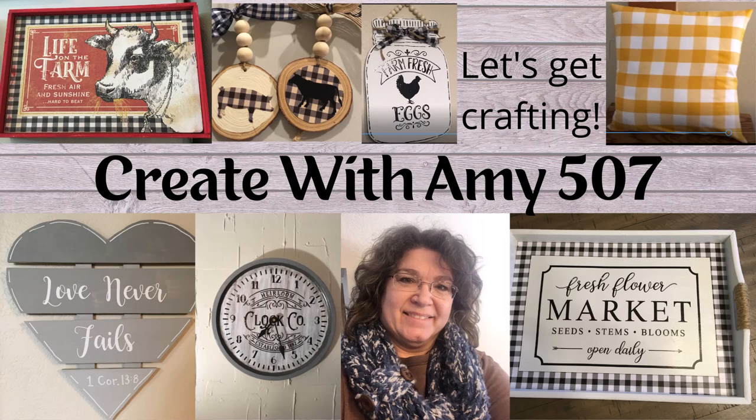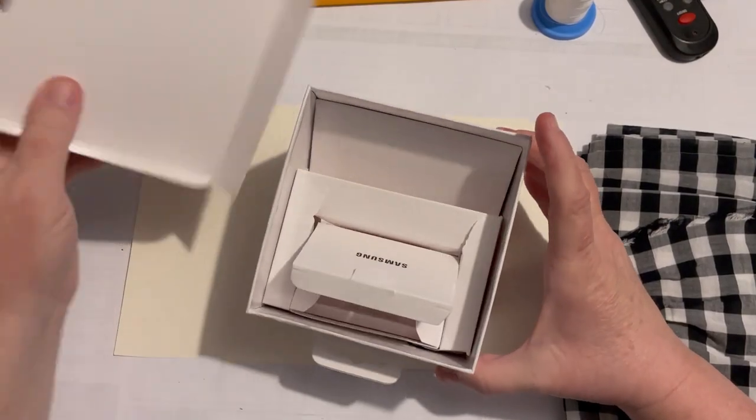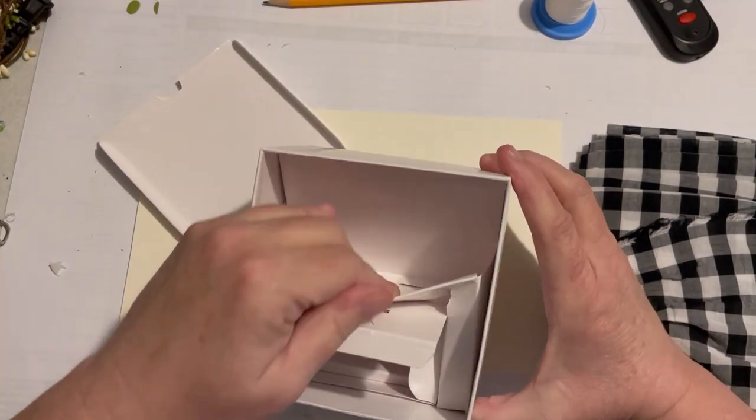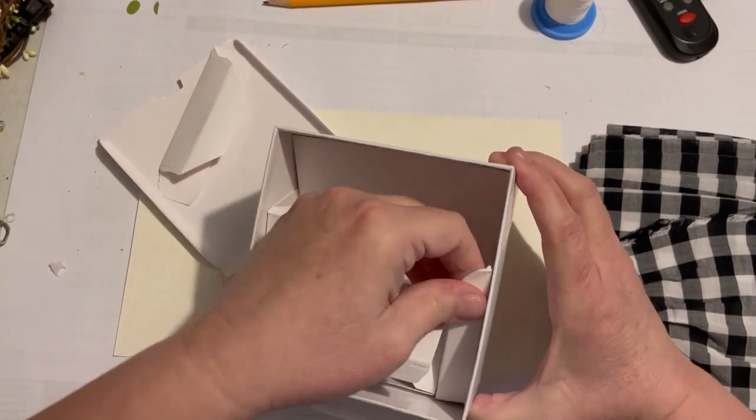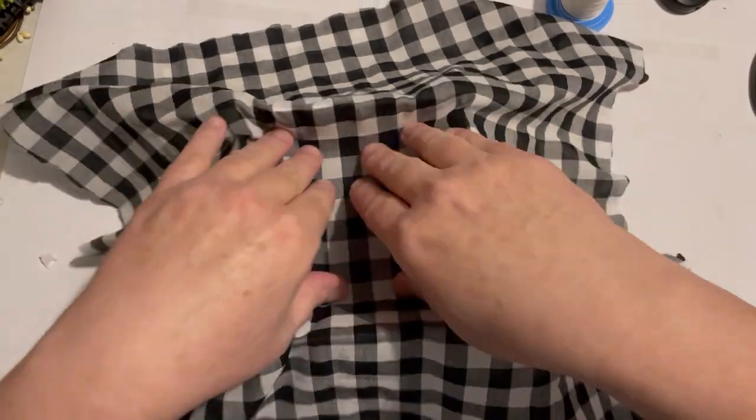Hello crafty friends, this is Amy, welcome to my channel, let's get crafting. This is a box that I had on hand - rather than recycling it, I decided to make it into a craft, just pulling out the parts.